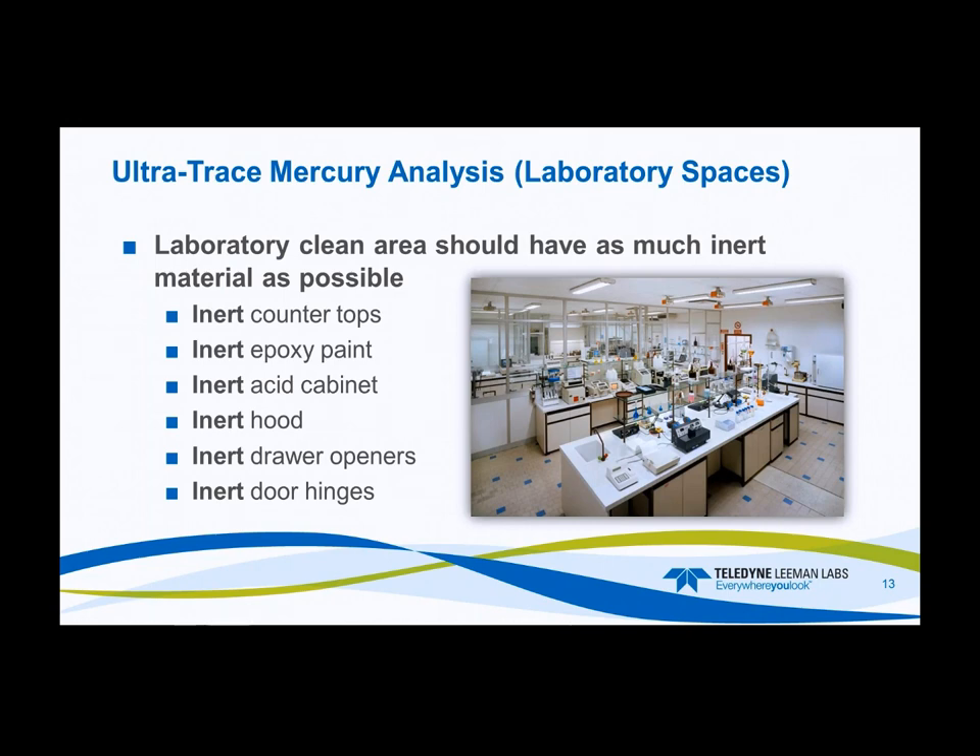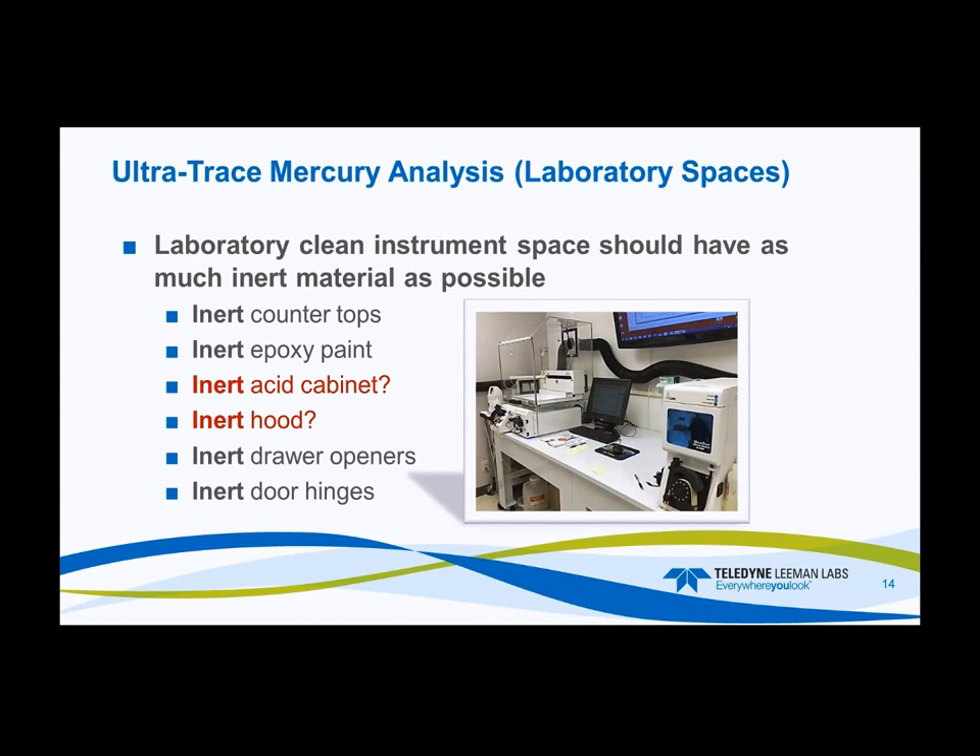Even small things like drawer openers can be changed to some type of inert material — polymer-coated or plastic fixtures — and the same goes for door hinges. In the instrument clean space, again use as much inert material as possible with epoxy paint. An acid cabinet is probably not needed in the instrumentation clean space since your reagent prep and digestions will happen in another clean space in the laboratory. You'll prep your samples and bring them into the clean instrument space for analysis. Pictured here are polypropylene-type counters on casters so they can be moved around — that's the clean space within the clean room.